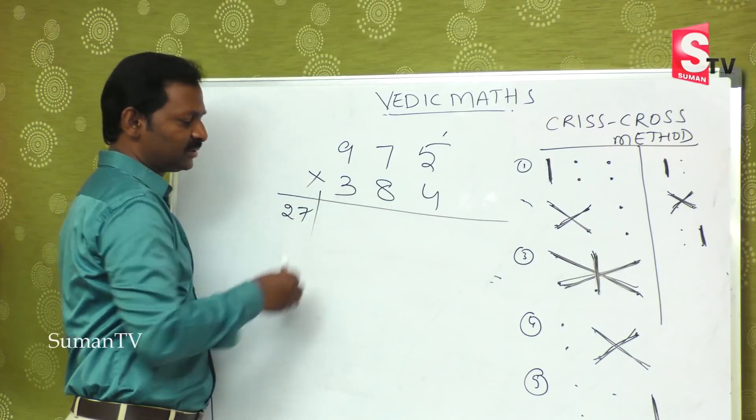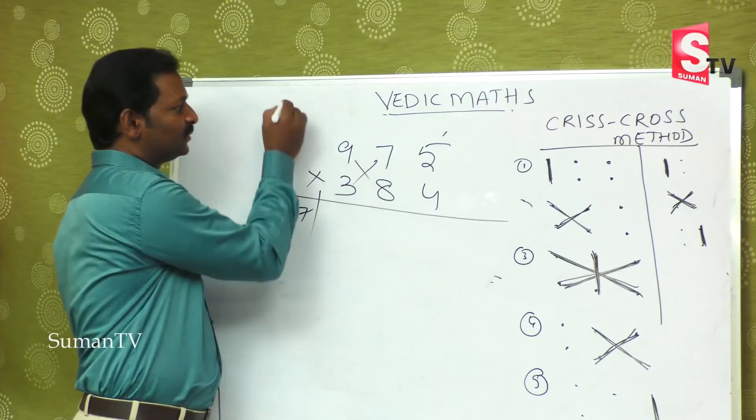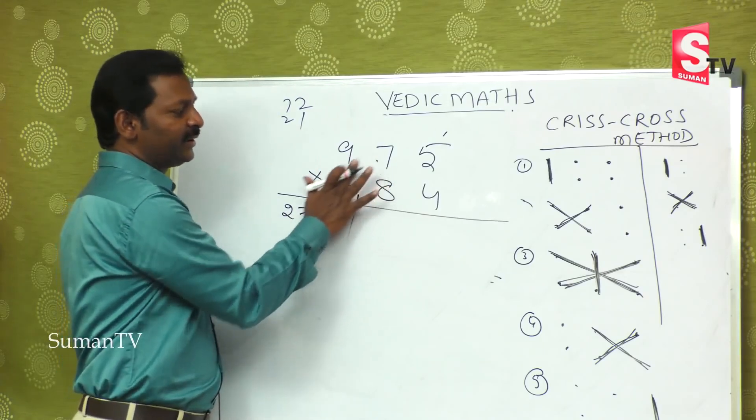First step: 9 threes are 27. Second step: 72 plus 21 — in the mind, 72 plus 21 is 93. Second step over.